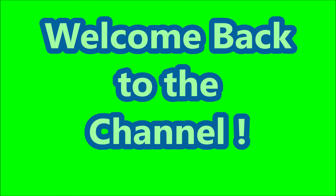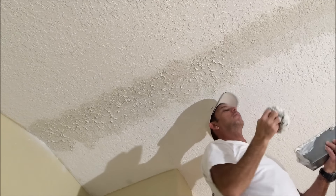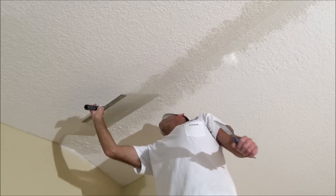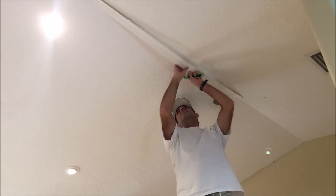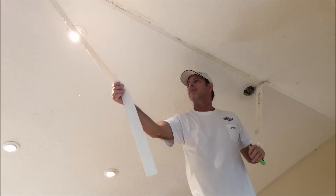Welcome back to the channel. In today's video, I'm going to show you how I matched a knockdown texture on a giant vaulted ceiling tape joint repair. But first I had to remove this long paper tape joint on the vaulted ceiling.